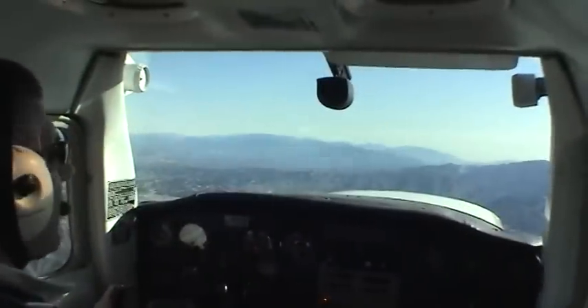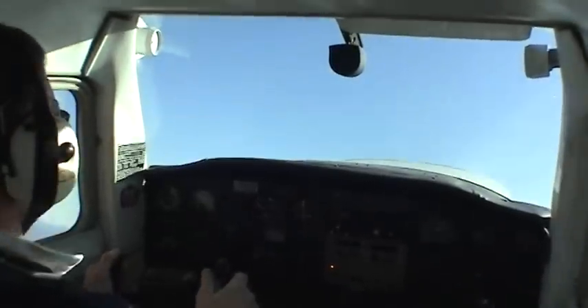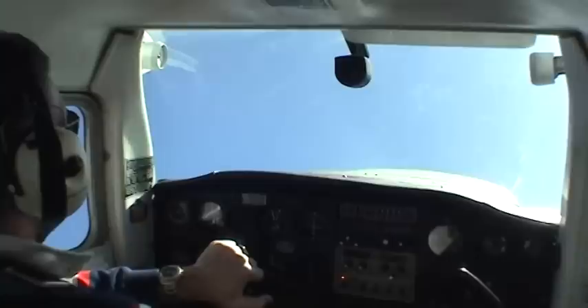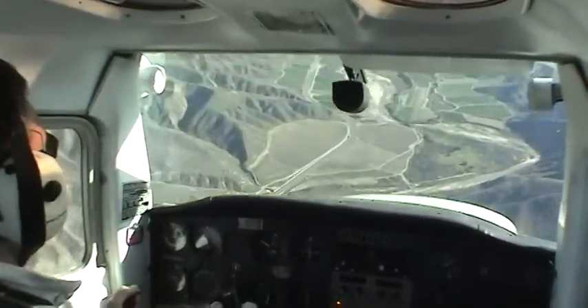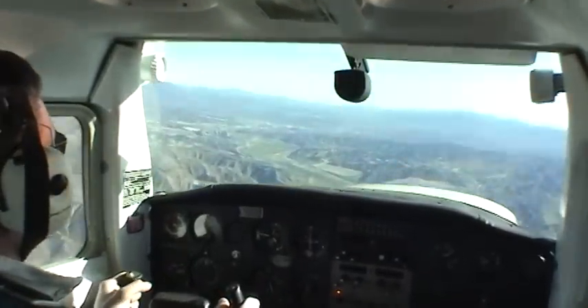Let's look at that again to the right. Nose up, roll — full aileron. Little bit of rudder, little push at the inverted. Keep the plane coming around, and nose back up to the horizon.